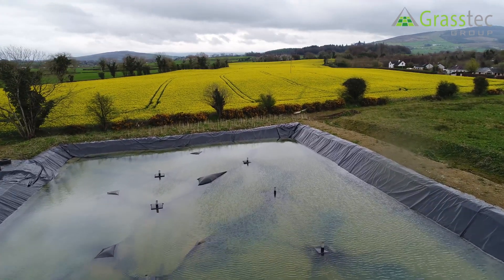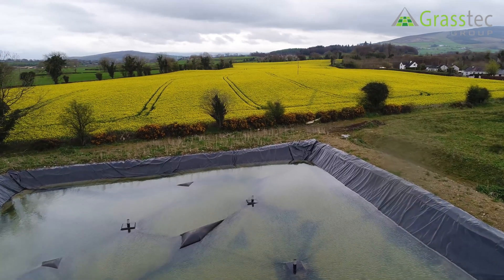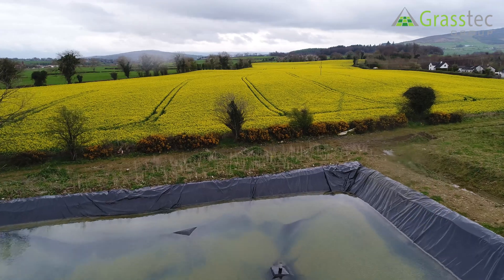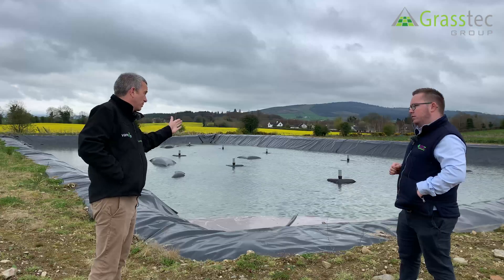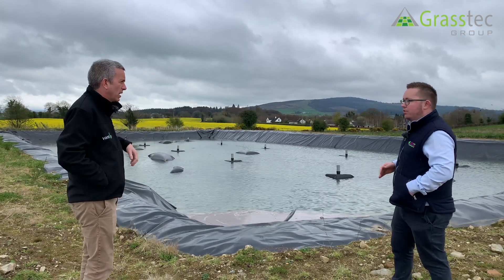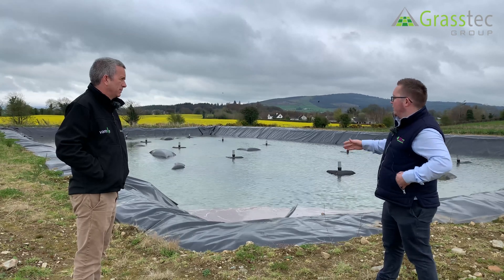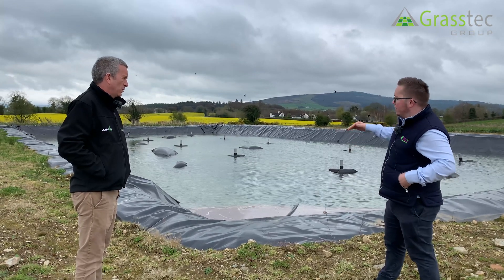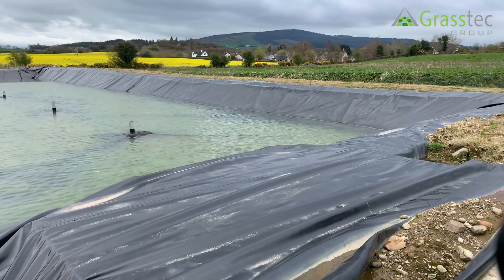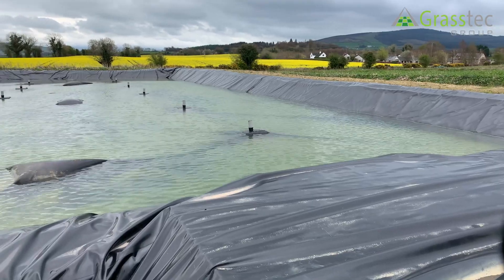So you have the same membrane as we would have seen at the previous site. They're not all fixed at the same location — you put the lagoon liner into a trench first, and then at a later date, or together, you'd have another anchoring trench for the floating cover.